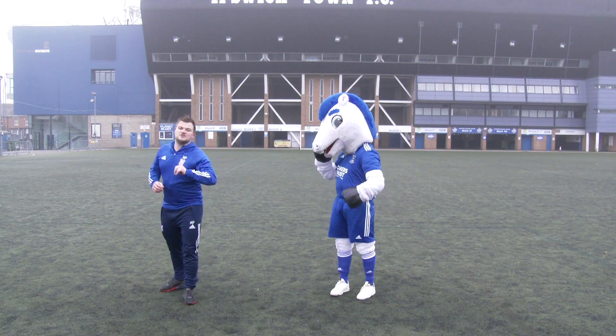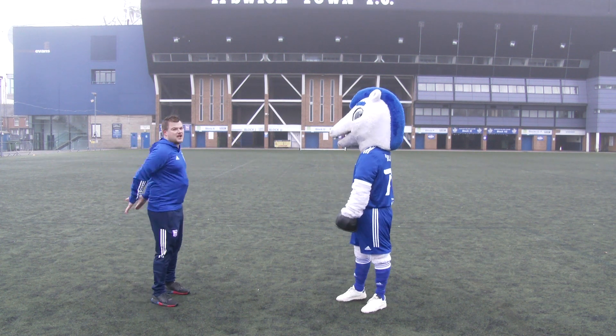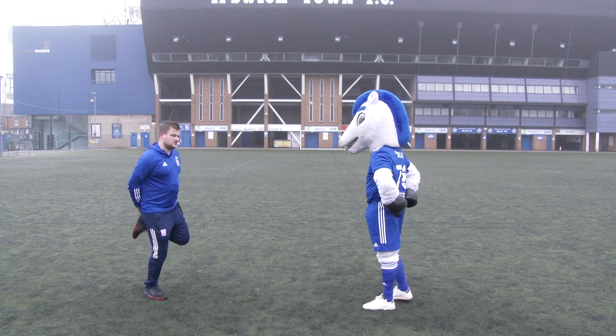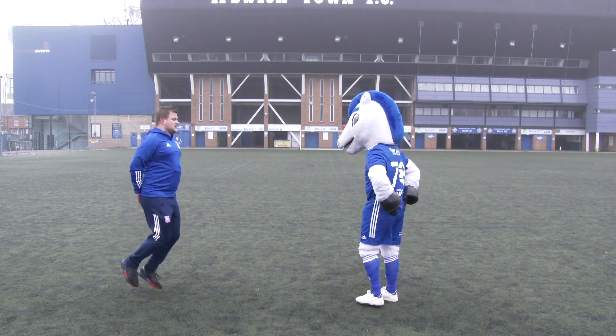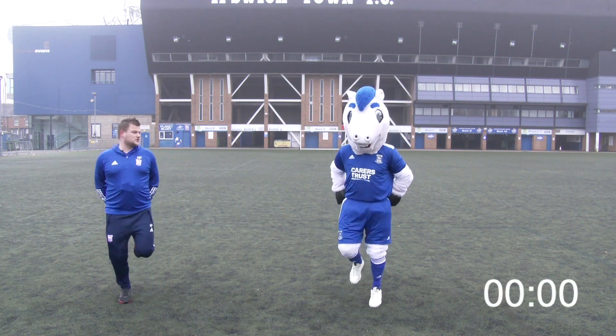Exercise number three — we're going to do some heel flicks. You might have seen our professionals do this either before the game or when coming on. We put our hands behind our back and just touch our heels to our hands, flicking behind. Just like this, Bluey. 20 seconds of those for me.